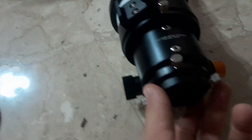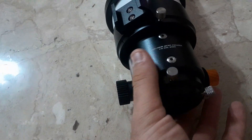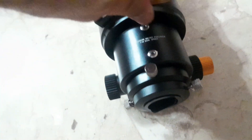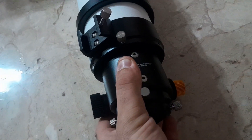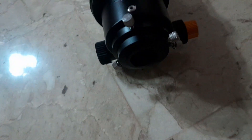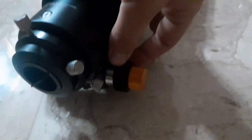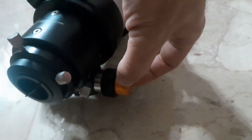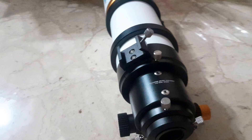It is a double Crayford focuser — I think it's a dual-speed focuser. It has the 1.25-inch adapter here, and you can turn the camera like this: you loosen the screw and it turns. The bigger focus knob is for coarse focus, but the orange one is for fine focus, so you can really fine-tune it.